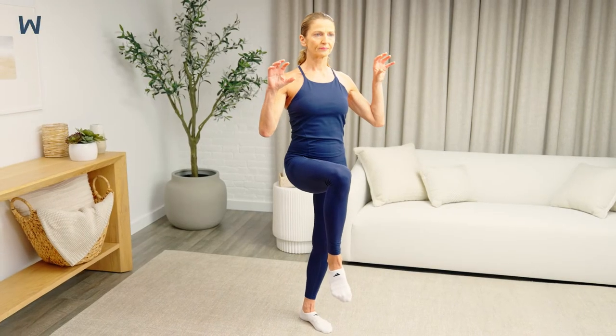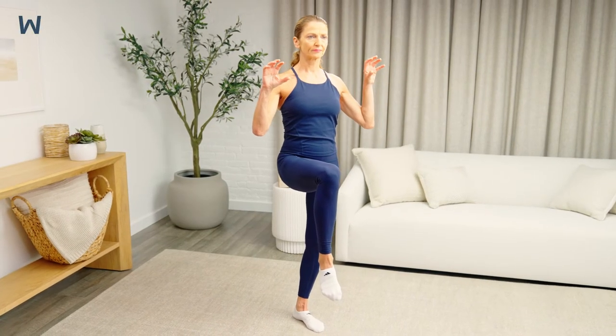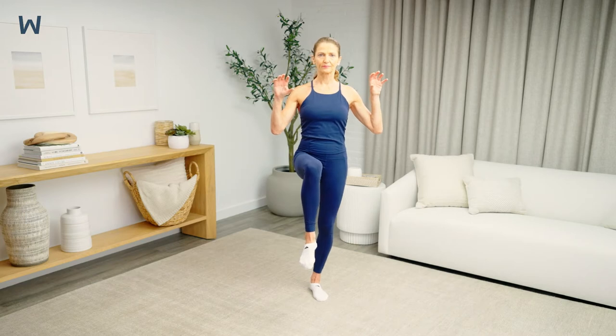Keeping your weight in your left leg, lift your right knee up and raise your arms with your palms facing out. Hold for up to 30 seconds. Breathe normally while you hold.